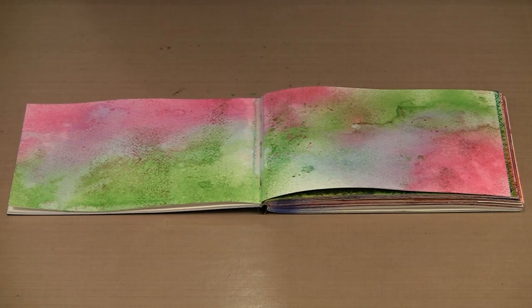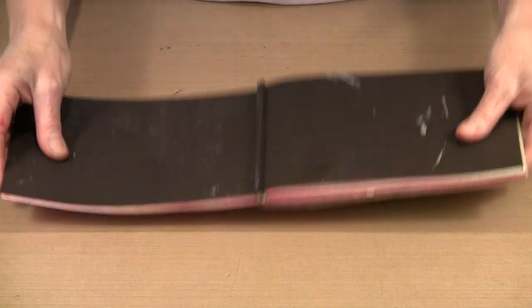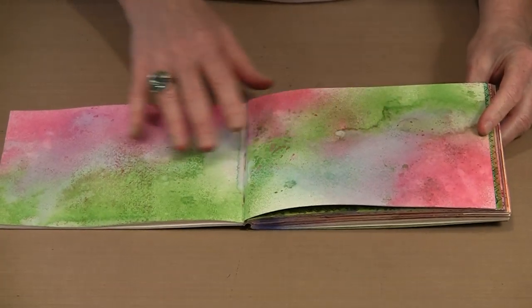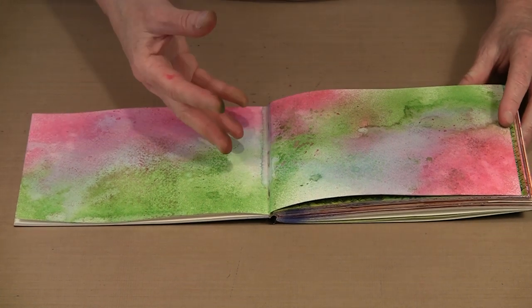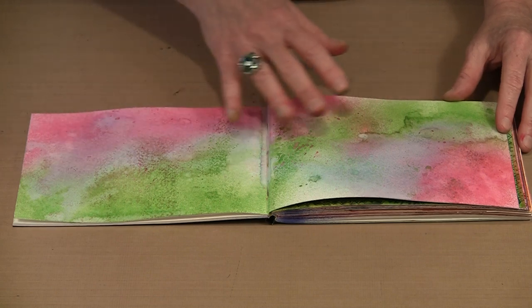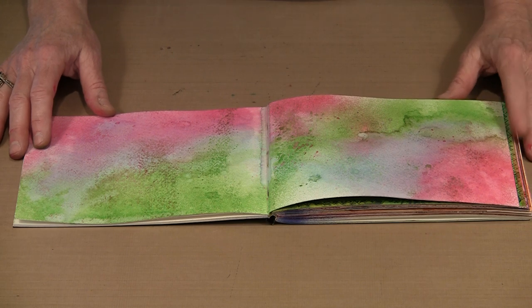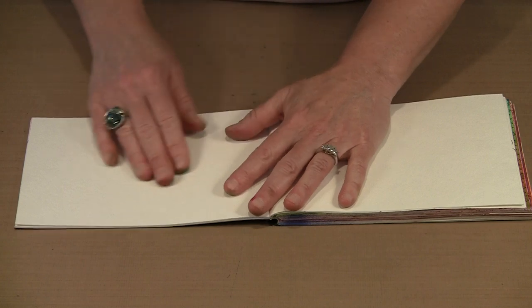Before I move on to the next technique, I want to revisit this page spread we worked on just a moment ago. I did what I said you could do — once this was dry I turned this over and placed it in the overspray that was on my non-stick craft sheet, and that's how you get this real cool patterning. This is very obviously a sprayed background — it creates all this wonderful texture and patterning that is just fabulous. But there are times when perhaps you want a little bit more muted background, and I want to show you how you can get that.